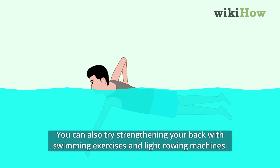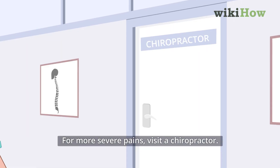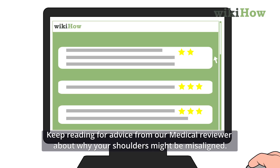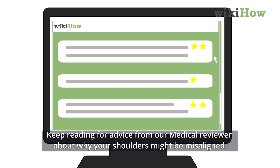You can also try strengthening your back with swimming exercises and light rowing machines. For more severe pains, visit a chiropractor. Keep reading for advice from our medical reviewer about why your shoulders might be misaligned.